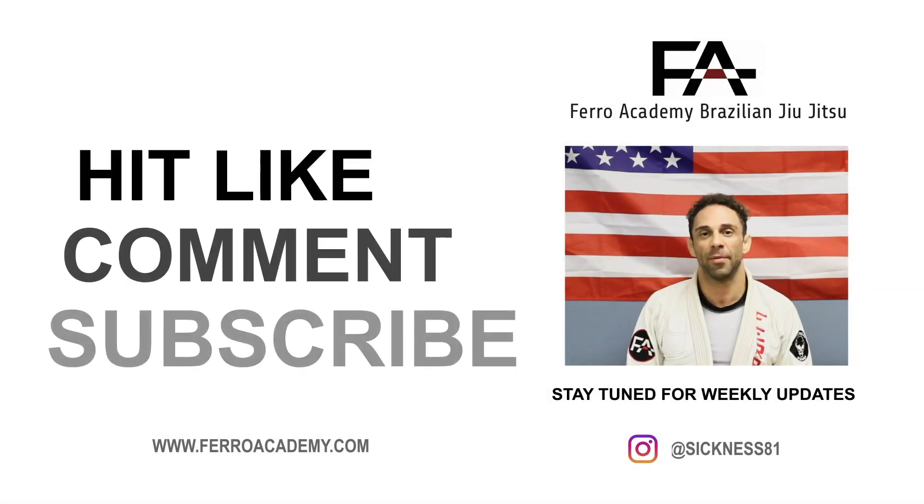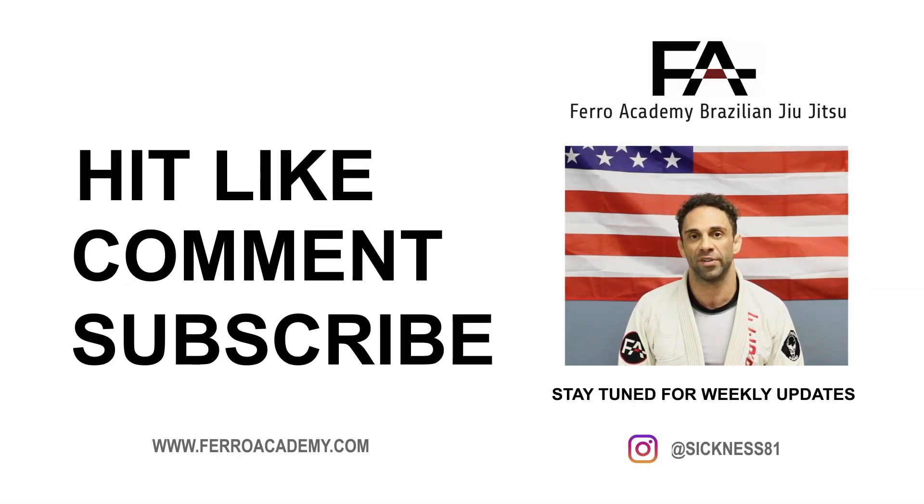Thanks for watching guys. Like, comment, subscribe on my YouTube and we'll be back next week for some more videos.